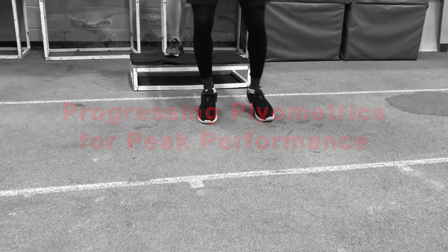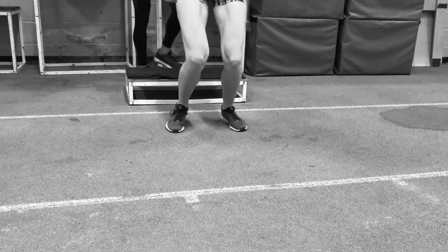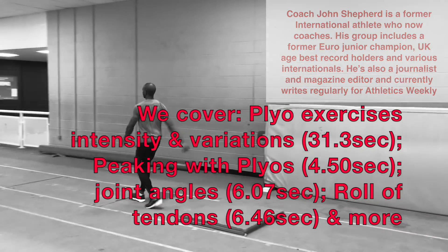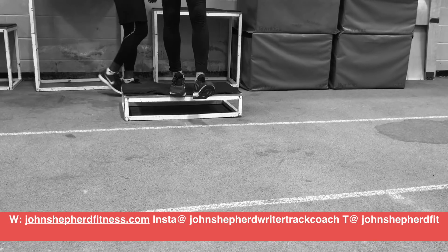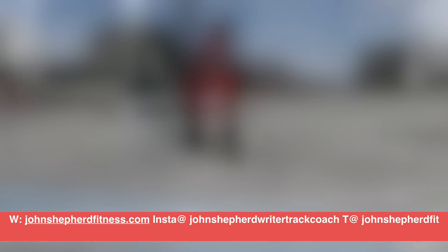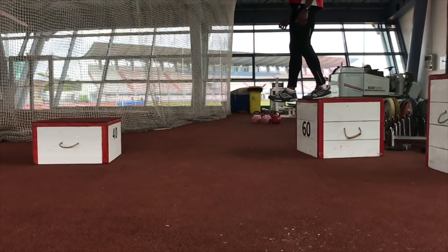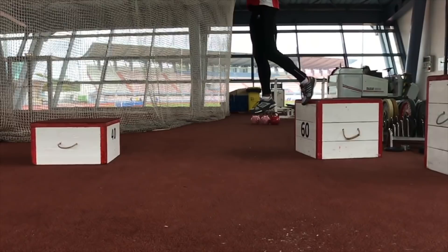In this short video I'm going to talk to you about how you can progress your plyometric training in order to develop greater power for your long and triple jump and sprints. There's a huge variety of plyometric exercises that you can do and by careful selection of these you can bring your training to a higher level. But before we go into this let's take a quick look at what a plyometric exercise is.